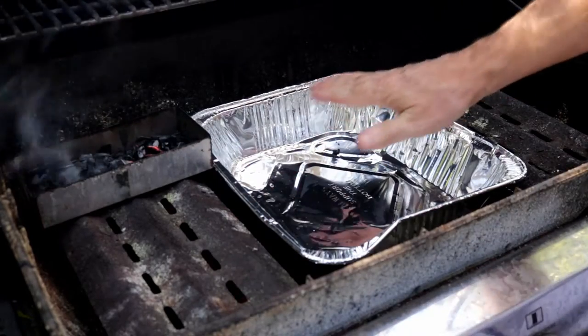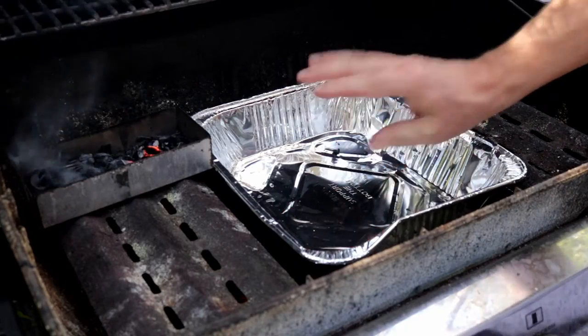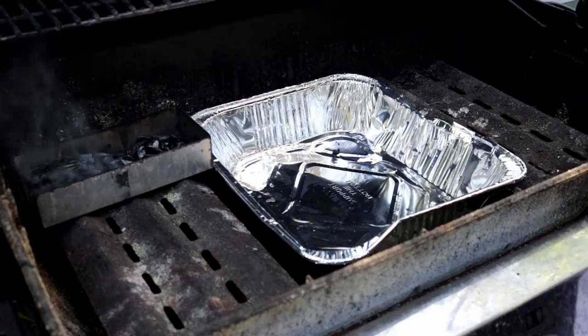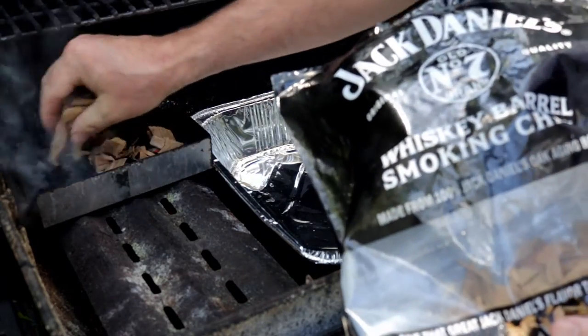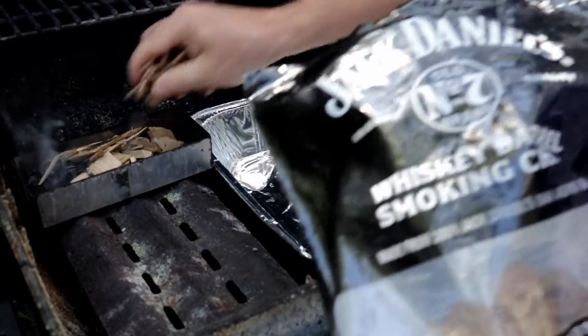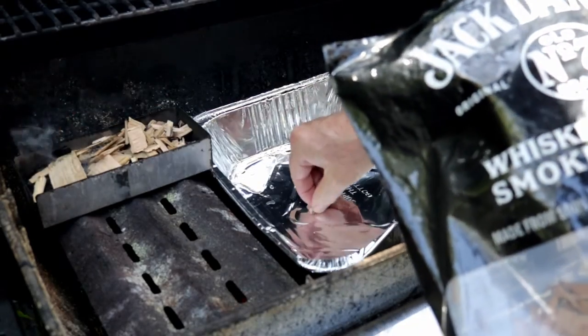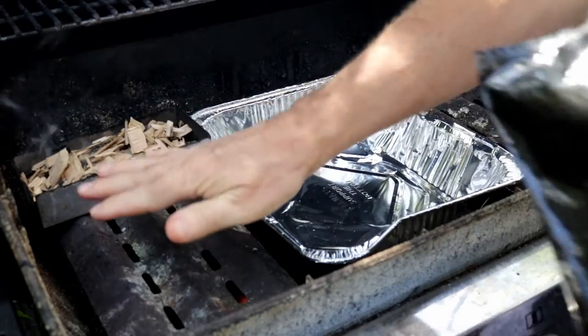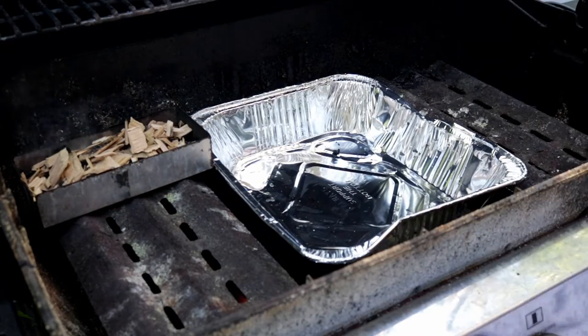For this grill setup, you can see I removed the center heat deflector and I've actually got this burner turned off. This pan will just catch the juices. What I've got here is Jack Daniels whiskey barrel smoke chips just to give this a little smoke flavor while it's on the rotisserie. We've got this burner on and we've got this burner on.